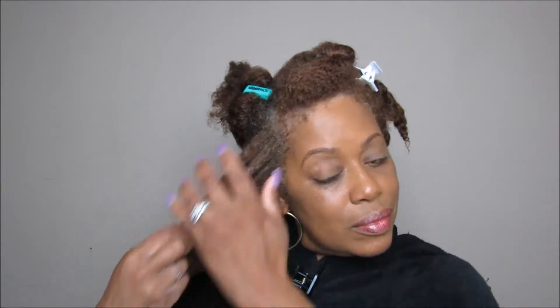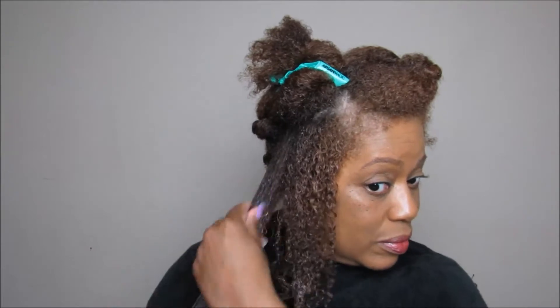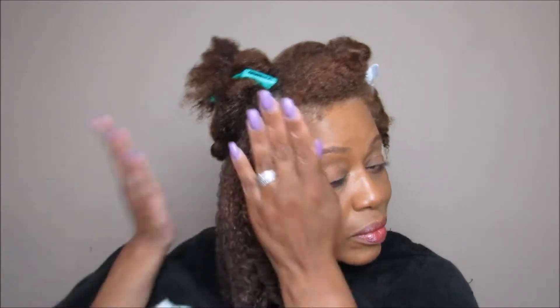The gel is kind of thick once you squeeze it out of the bottle, but once you put it into the hair it glides — there's a lot of slip to it. It goes on really, really well. I'm just trying to make sure that every section of the hair is coated, making sure you get that back section really, really good.